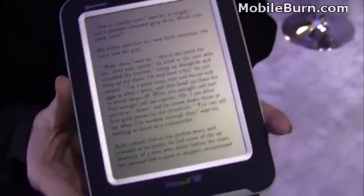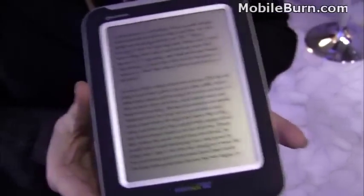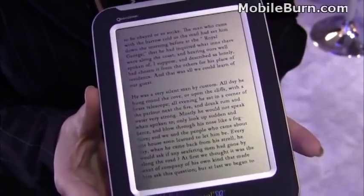And when can we expect to see this on retail shelves? We are targeting fall 2010.